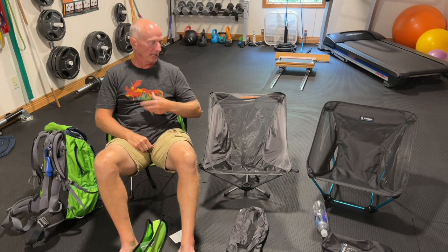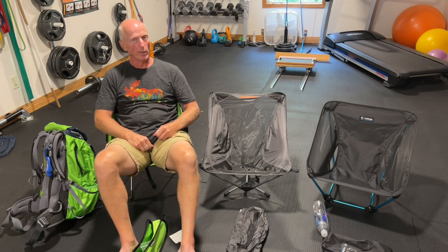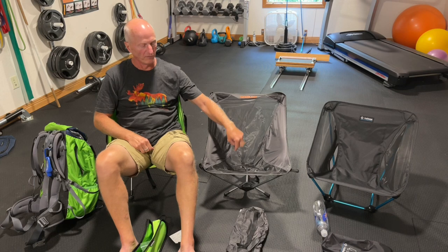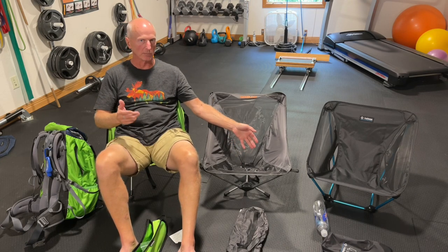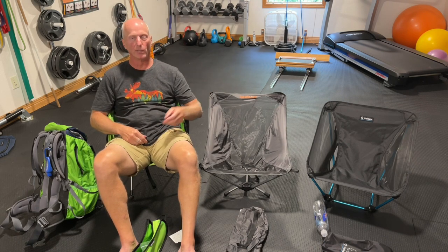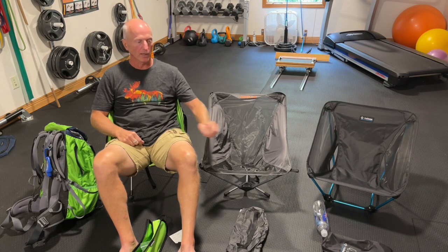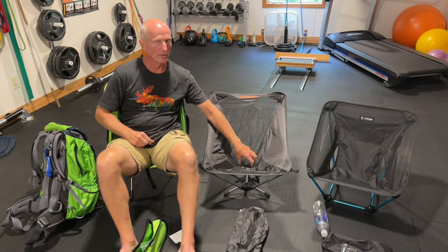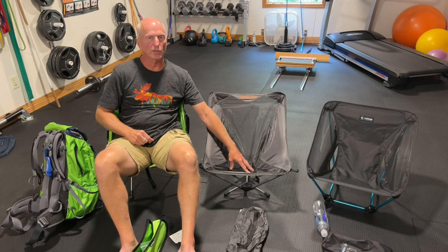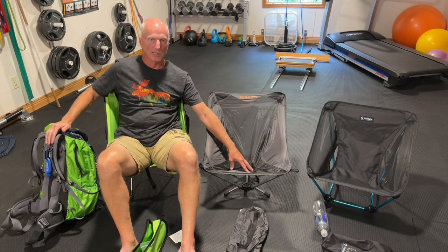I don't think you can go wrong on any of these three models, but for the price and the weight, I think the new winner for me is the Trekology YIZI Easy Light for $44 off Amazon. The Rock Cloud at $37 is a great chair for different events — throwing in your car, going to a picnic, a concert, or backpacking and camping. But I'm probably going to pack the Trekology with me, because it's a little lighter and I've added a couple extra creature comforts to my pack. I've got a small 40-liter pack that's kind of maxed out, so I'm trying to keep the weight down.